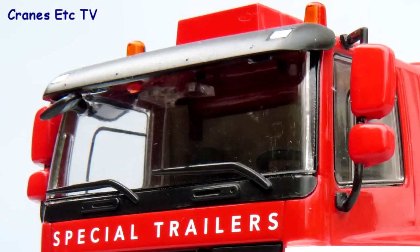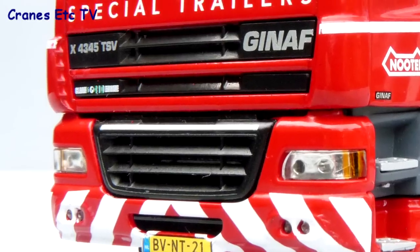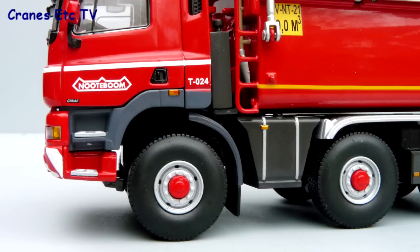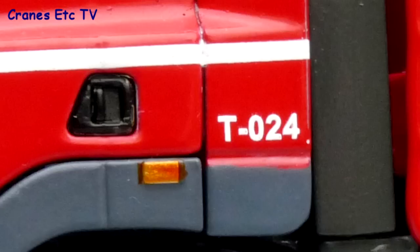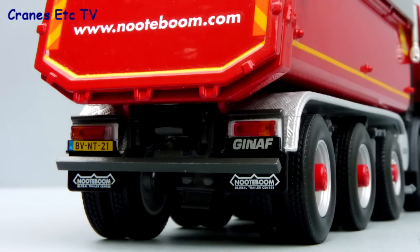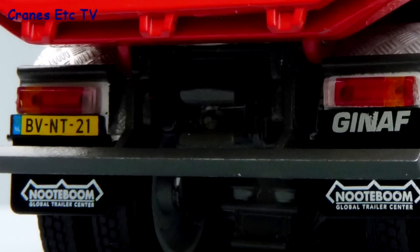There are colour coded door mirrors and an air conditioning box on top of the cab. The lights have lenses and there's a number plate and some very good small graphics. The wheels look really smart with their red hubs and being a Notteboom model there's a unique model number and there's a nicely modelled air intake.